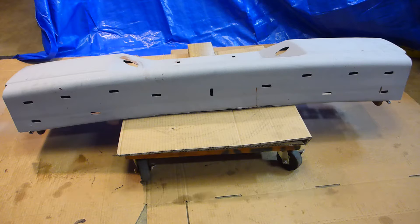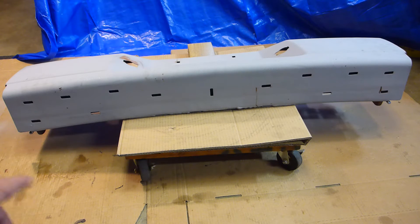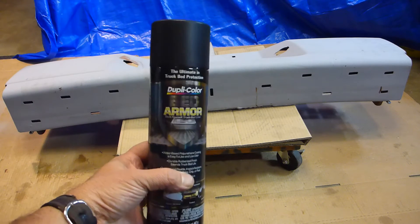This thing holds my license plate, so my truck's not legal without it unless I rig the plate somehow — and I don't really want to do that. So I'm under the gun, and now it's raining. I'm going to be painting this inside the shop. The whole point of this is just to show this product — I'm going to see how well it works.